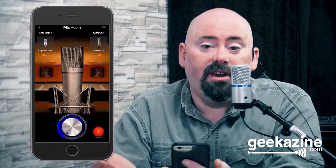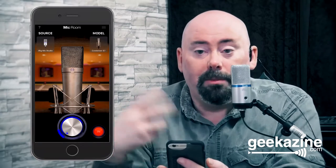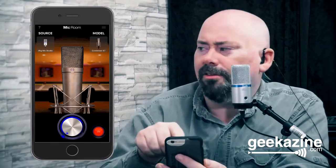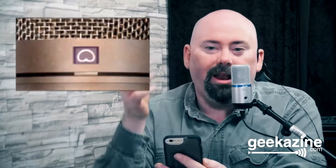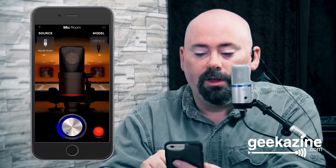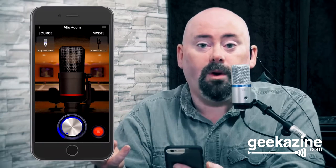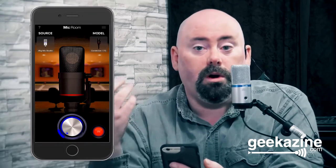We've got the Condenser 67 — another popular podcaster and radio host type microphone. It gives you a little more higher range, more depth, and the pickup pattern looks like a bean shape on the display. I always say if you take a balloon and smush it into the microphone, you get that same pattern. From the 67 we go to the Condenser 170 — great for podcasters, radio personalities, upper drums like cymbals, or higher-end instruments like accordion or horn sections.